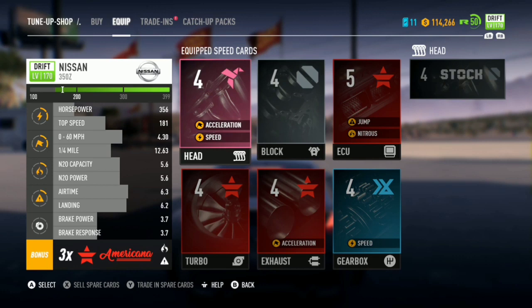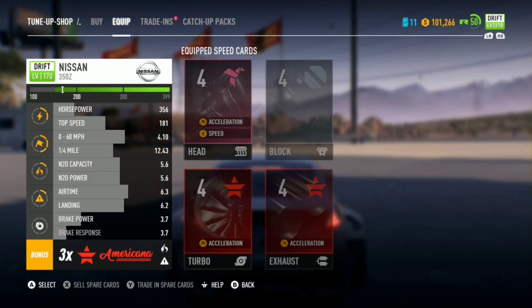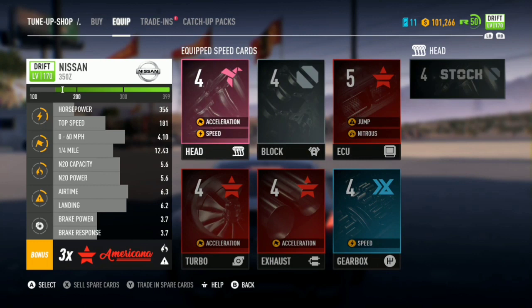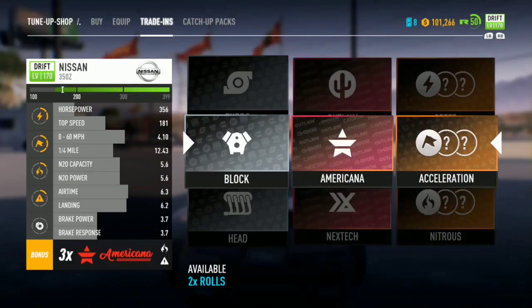I want this car to be all-American so hopefully we can find some good stuff. We just found a turbo — let me see what that is. Oh it has an acceleration perk on it, go ahead and buy that. Let's see what else we got. Should we make this a speed car — like high speed or acceleration? I wanna go with acceleration just so we can get zero to sixty the fastest.